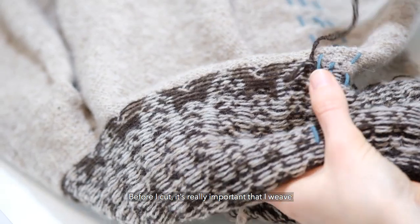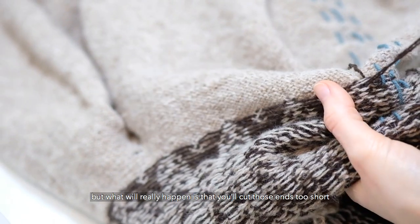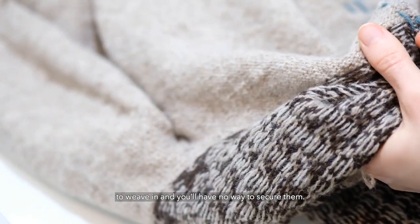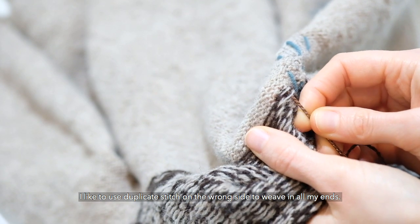Before I cut, it's really important that I weave all my ends away from the center. It's so easy to think you'll just do it later, but what will really happen is that you'll cut those ends too short to weave in and you'll have no way to secure them. I like to use duplicate stitch on the wrong side to weave in all my ends.